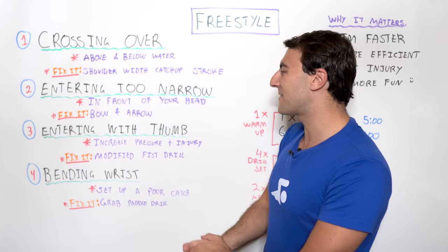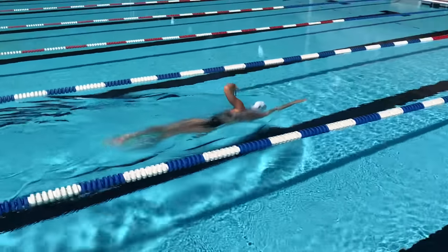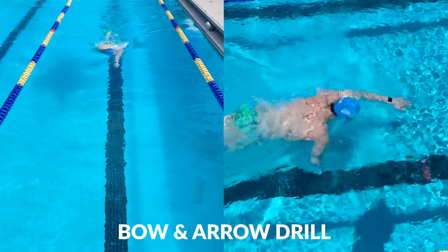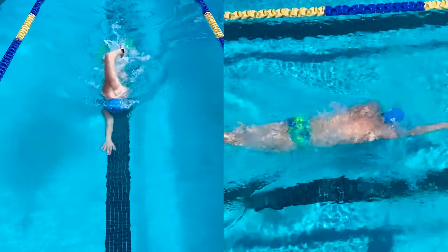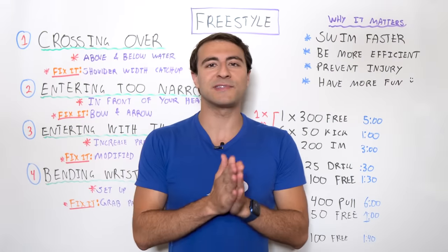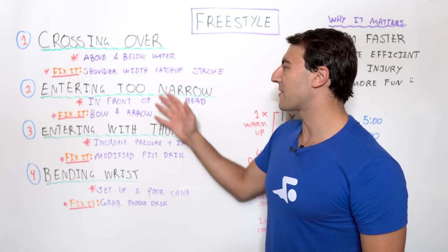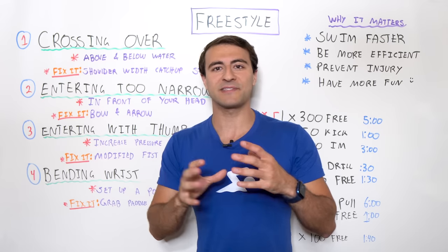One way to fix this is a drill I really like called bow and arrow. This focuses on balance and having the proper position before your hand actually enters the water. You take a freestyle stroke, pause with your arm above the water making a bow-and-arrow shape — your hand at 45 degrees to the surface, fingertips pointing as if they're going to enter the water — and you do six kicks in that position. Once you nail the six kicks, take a stroke and repeat on the opposite side.